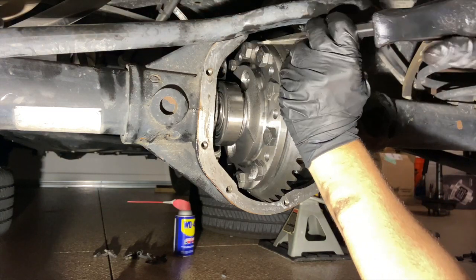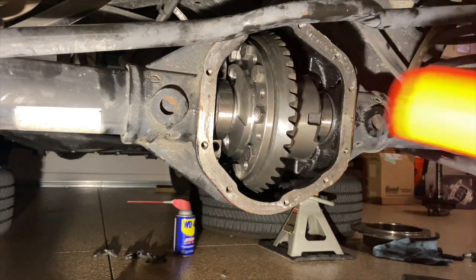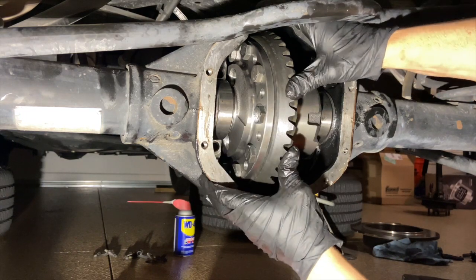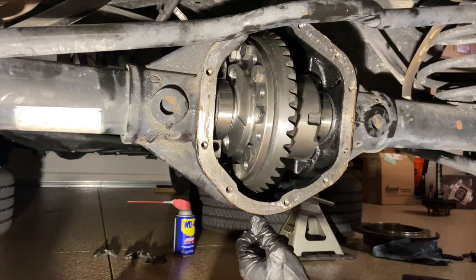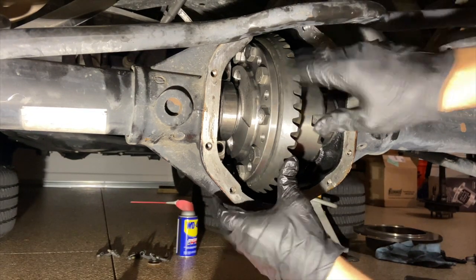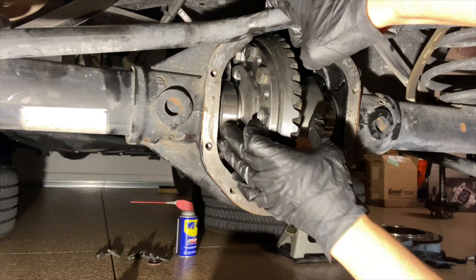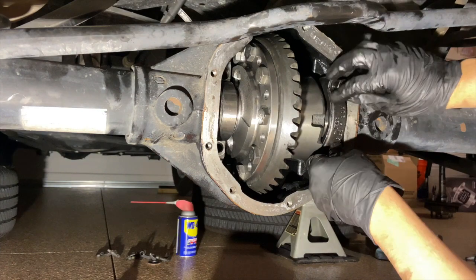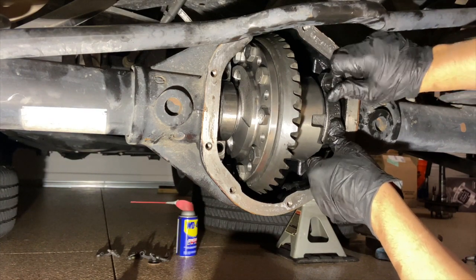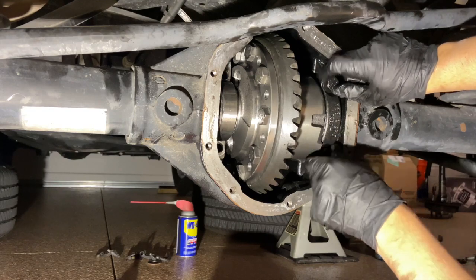That does seem to fit nice and tight with those shims there once the shims are pushed all the way in instead of hanging out a little bit — so that's pretty snug. I'm going to measure my backlash. Given the fact that I pretty much have zero movement in my backlash, I'm pretty sure I don't have enough. I'm going to take my gear pattern first, check how deep my pinion is, because you want to set that first before backlash. So let's go ahead and put my bearing caps back on and torque these up.